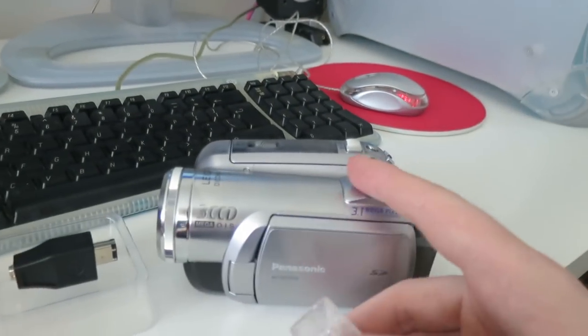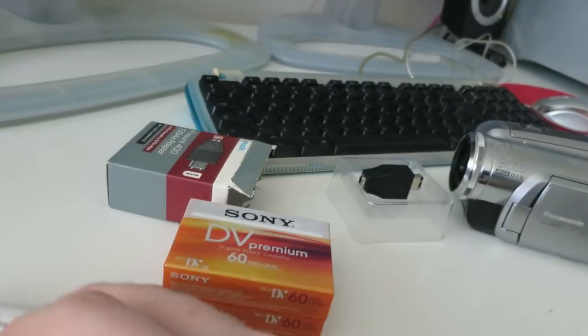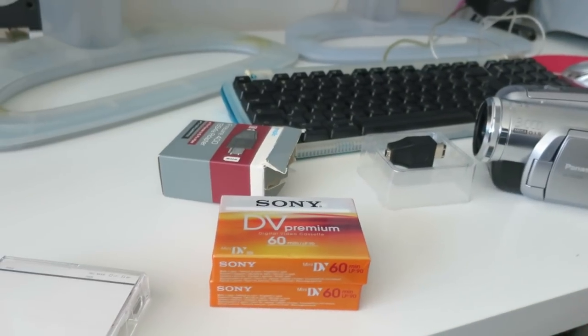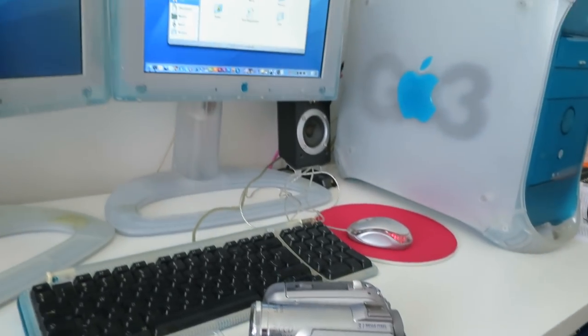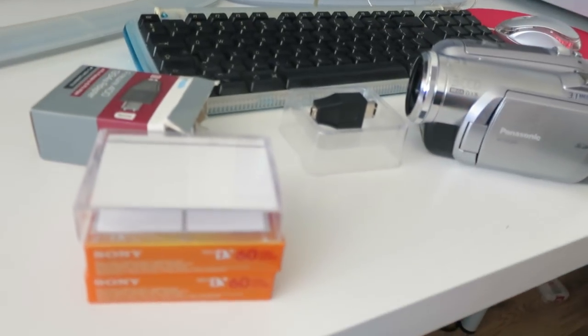I have one tape in the camcorder now. These each hold 60 minutes so I really doubt I'll need all three. I never delete or overwrite any footage — I keep pretty much everything I record, true for all formats. I still have my Sony Video 8 Handycam and still use it for little family things. It's such a wonderful camcorder and I really love using it.